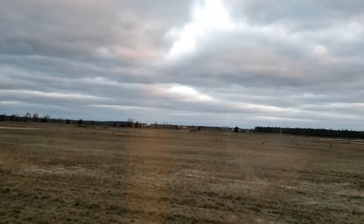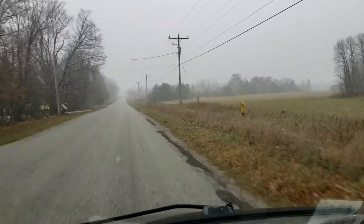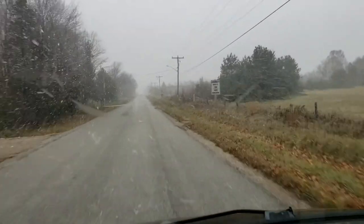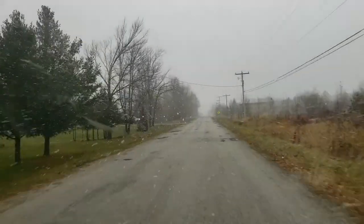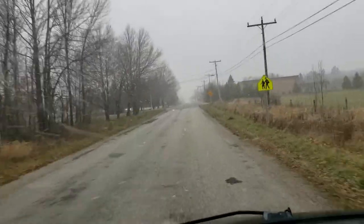No bucks - they all look like does, I don't see any big bucks here. Oh, now look at that - it looks like it wants to snow again too. It looks more intense on the camera than it does in real life, but it's snowing. Happy November, everybody.